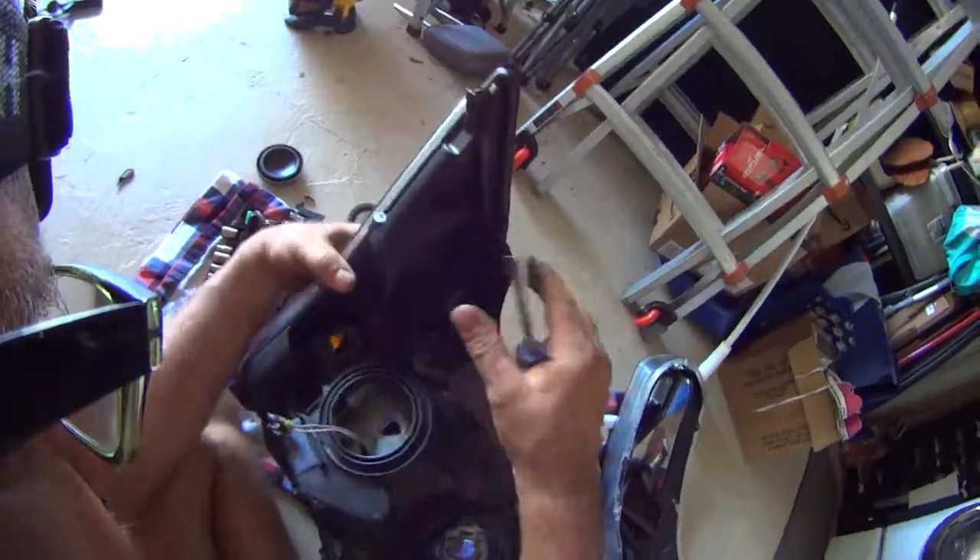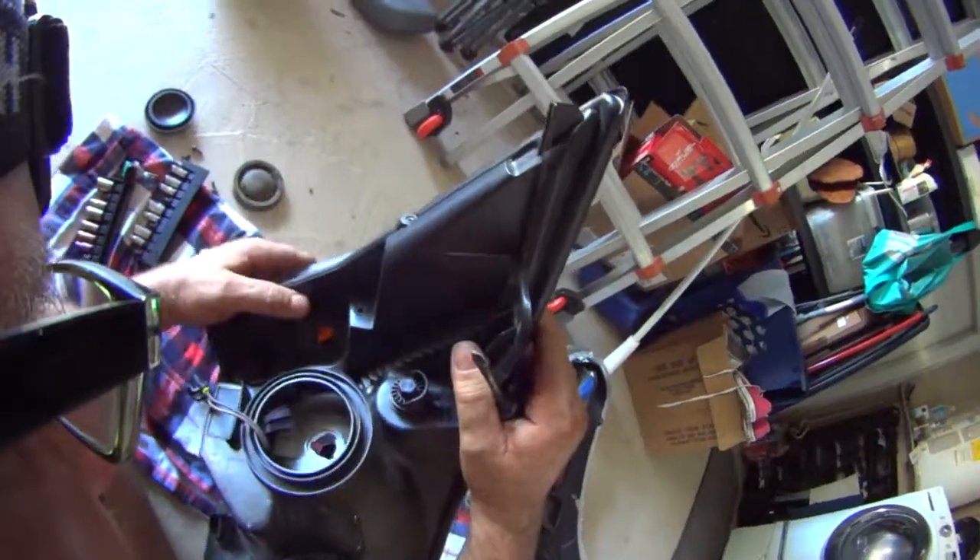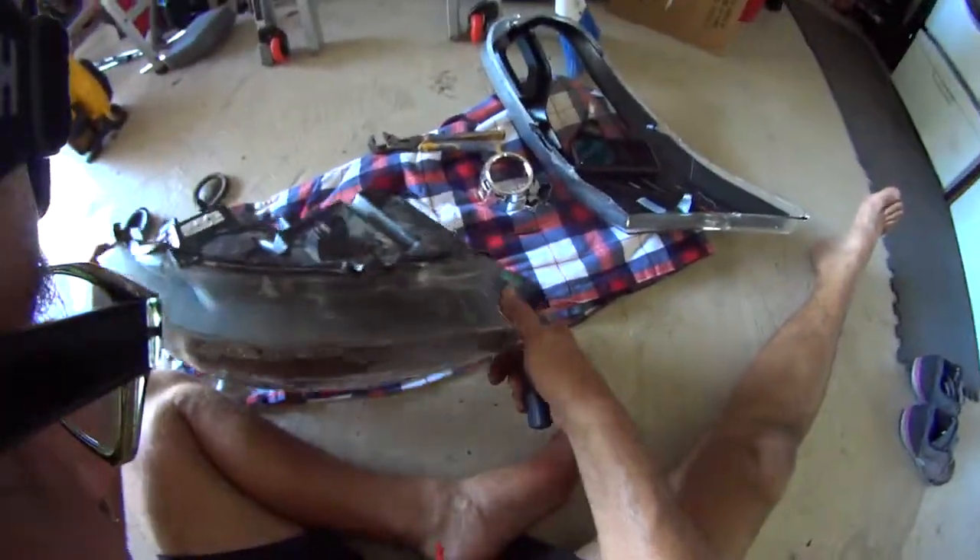There is one screw here you need to take out before, and one screw here. These two need to be taken out before you open it up.